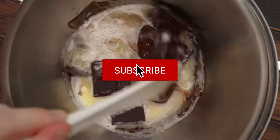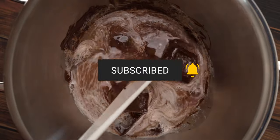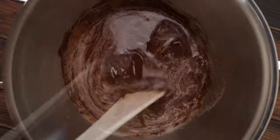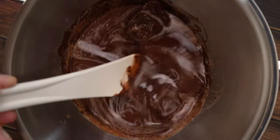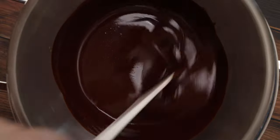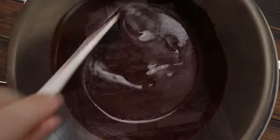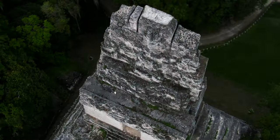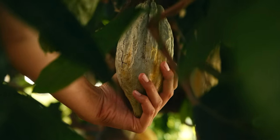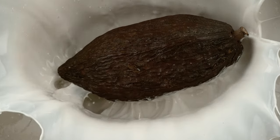If you can find Nacional chocolate from Ecuador, that is made from the best chocolate in the world. Another delicious variety is the Criollo of Venezuela — that of the Mayan and Aztecs — which was for that reason also the first cacao imported to Europe. Check the video description for our chocolate recommendations.